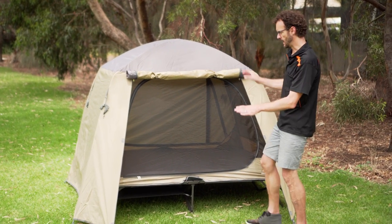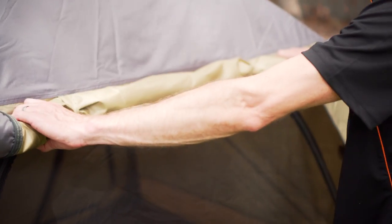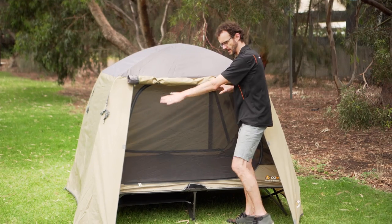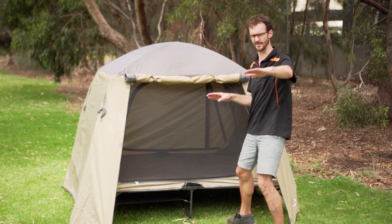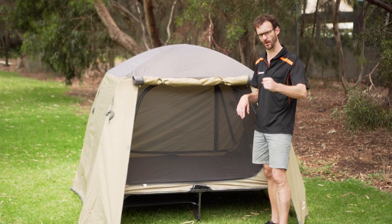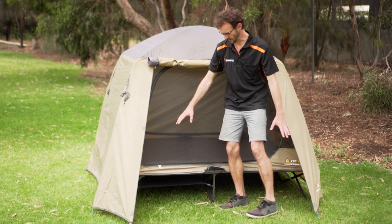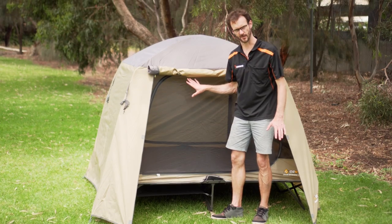This entrance on the side here is also mirrored on the other side of the tent. I've got the awning cover rolled up here to this vestibule entrance. You can set this up as an awning if you like with a couple of extra awning poles, and that leads to a small storage space on the side and then an entrance way to the inside of the tent.